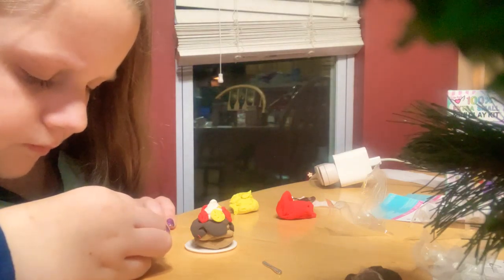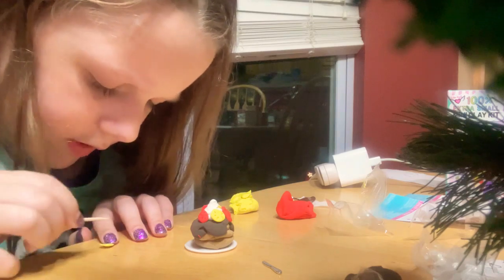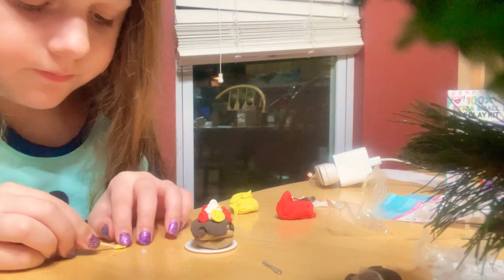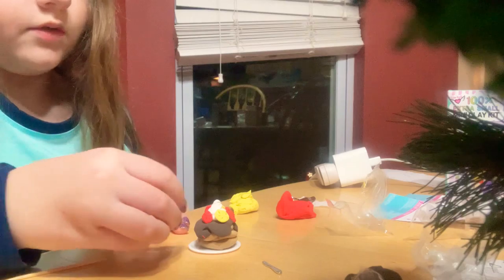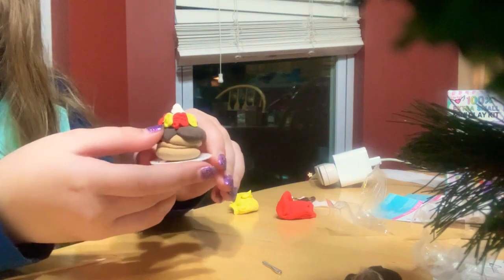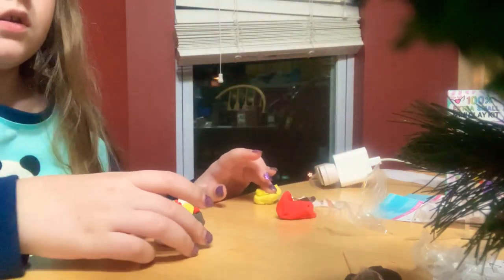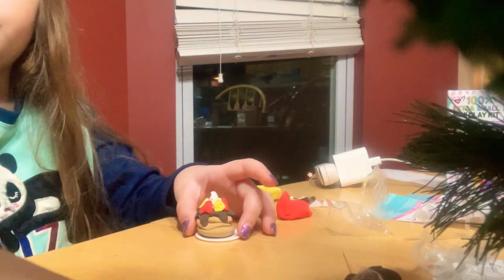And if you didn't watch my face reveal and you're wondering why I'm suddenly showing my face — go ahead and watch that. I popped out of a box, which was pretty fun. I really enjoyed doing that. Okay, so these are our little pancakes — they're so cute. And what you do is you just set these out to dry for a few days and you've got the little pancakes. These will dry just like the spaghetti did. And now it's time to make the little side — the eggs.